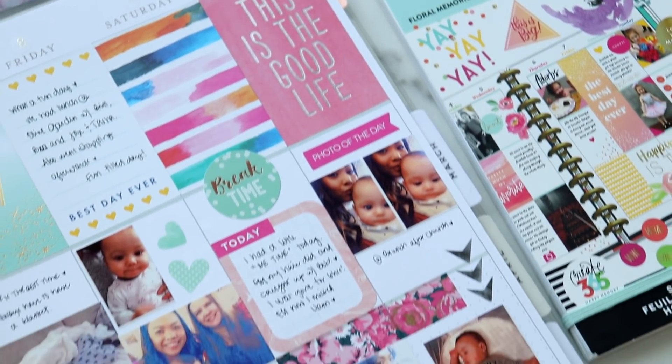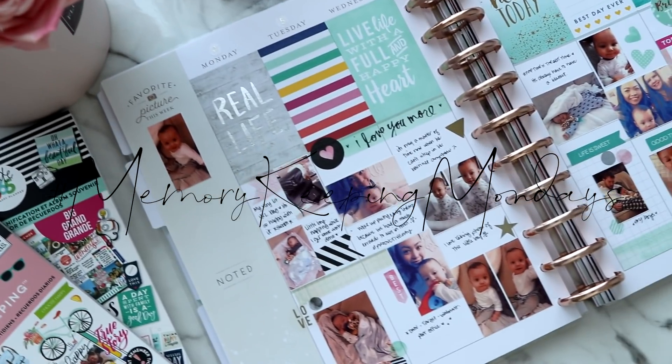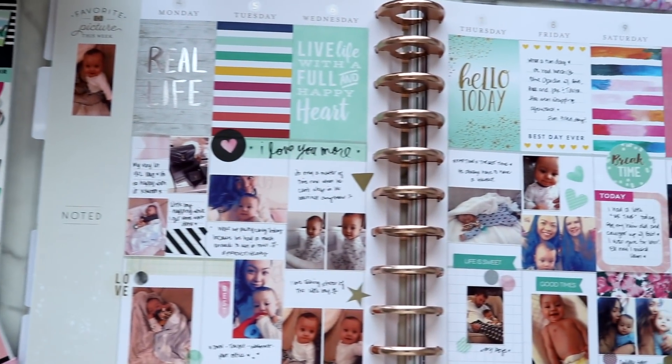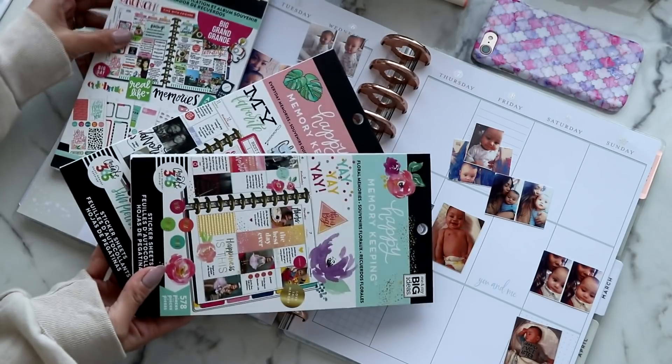Hi loves! Welcome back to another Memory Keeping Mondays video. This one's going up pretty late because we had a busy day today. Let's just go ahead and get started. I really liked what I did last week, so we're kind of doing the same layout.